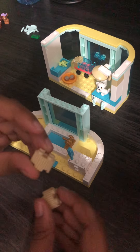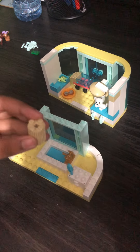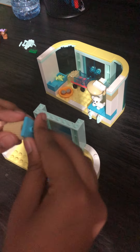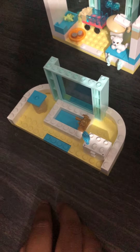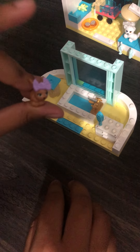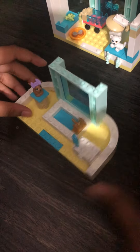Now we're gonna make a little pedestal. Take two pieces like this and stack them on each other, then take a blue square and put it on top. Where there's a little square over here I'm gonna put the pedestal, and the pet that goes on the pedestal is this rabbit.